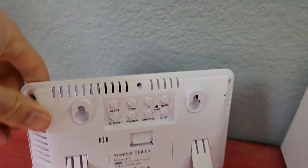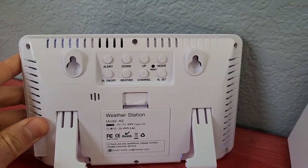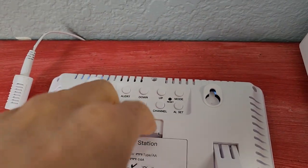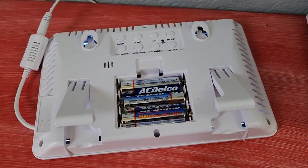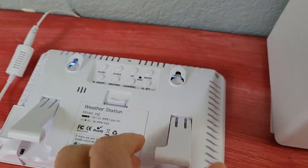On the back, you've got your access to the different features, and it also has a battery compartment. So if the power goes out, you can still have access to your readout.